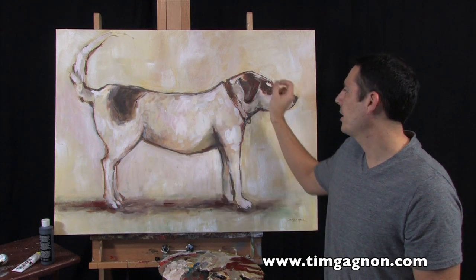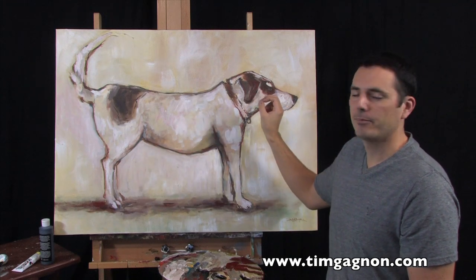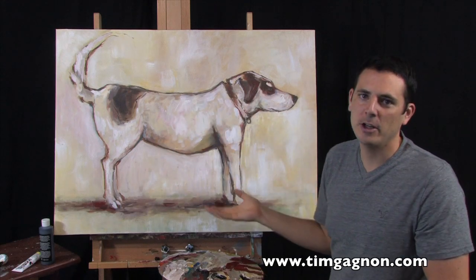I actually took a pencil and sketched some of it out first. And then I took a liner brush or a small filbert and sketched out the lines, just so it looks just like a drawing basically.